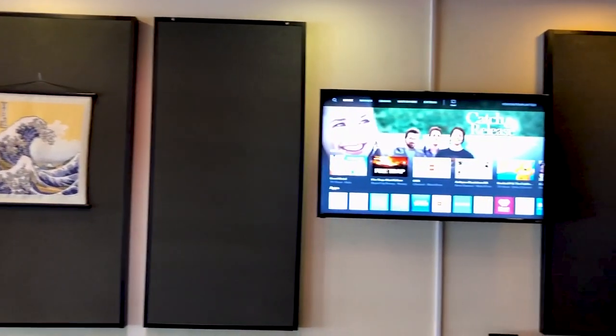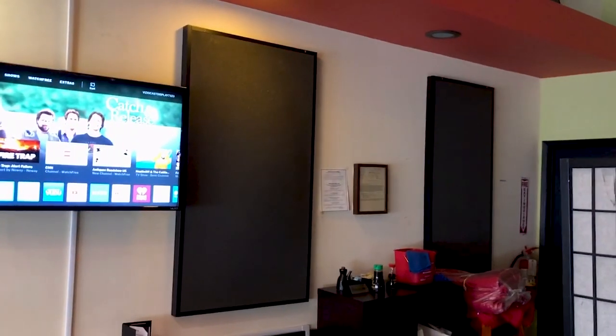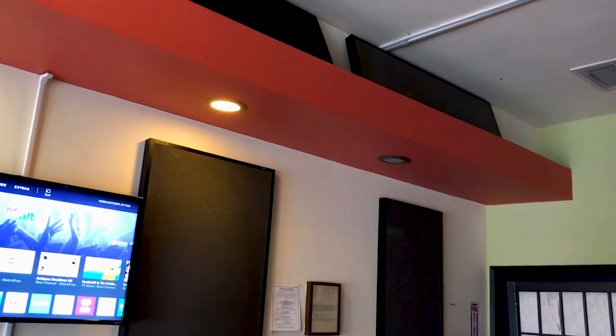You can see the video monitors, which is popular. There are a lot of restaurants in the back, and if we go up, you can see we've got panels up here too.